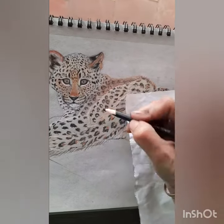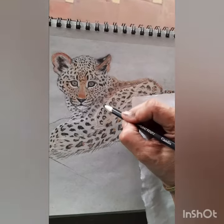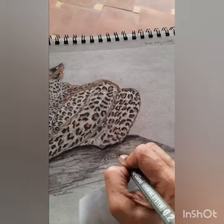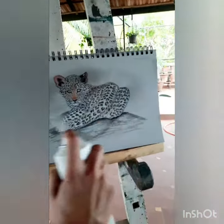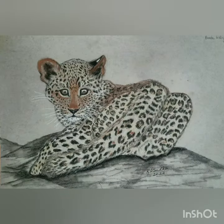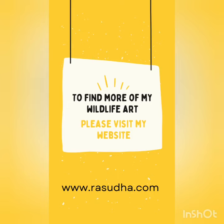Here's my leopard cub in charcoal. As usual I sign and spray it so that the charcoal doesn't get all over your fingers, and I hope you've enjoyed this one. This is my leopard cub in charcoals on a toned gray Strathmore paper. Thank you and see you next time on Wildlife Art Bites. Bye-bye.